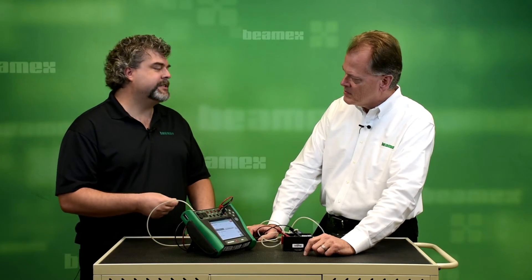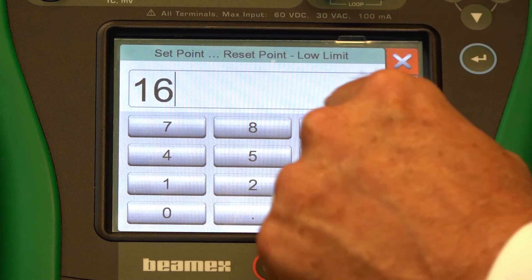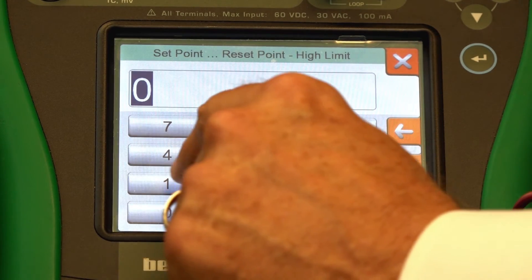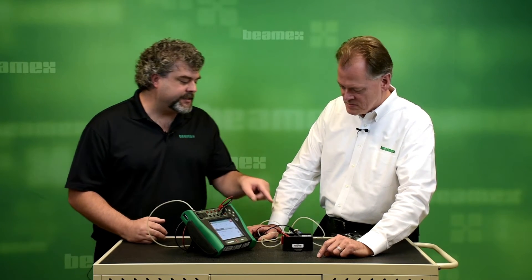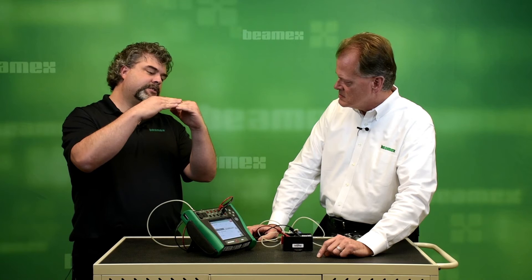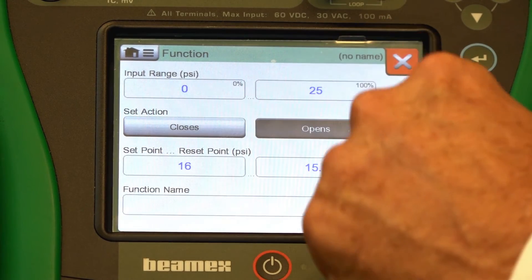Step three will be our set and reset. Our set, in this case, is 16 PSI. Reset is 15.5. And what is the set action? The set action is what type of switch is it. In this case, this happens to be normally closed, so our switch is closed. As we increase the pressure, it will actuate, and where it actuates this switch will open. So we want to choose open.